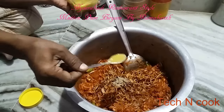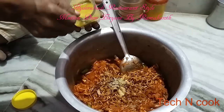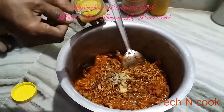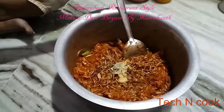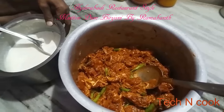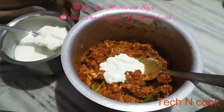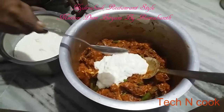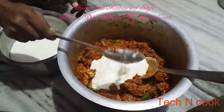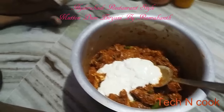Add pure ghee — around 2 to 3 tbsp — and mix well. Then add curd — for 2 kg of mutton you need around 500 grams. Mix everything well and keep it aside for 30 minutes.